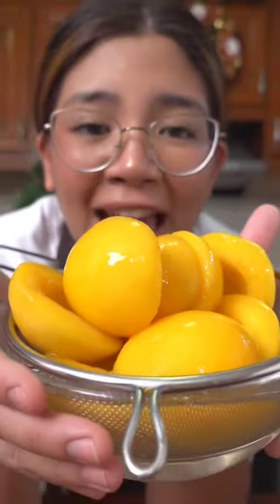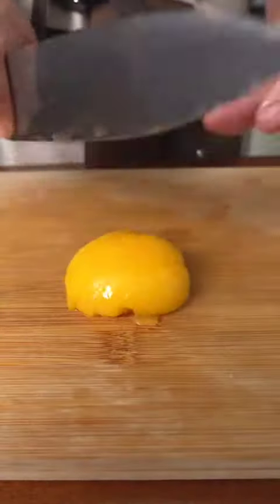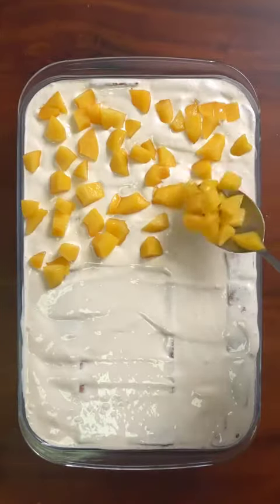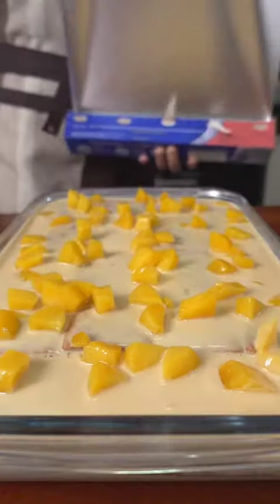They're plump and consistent. Cut them into small pieces — this is how much you're gonna get with only one can. I like to put it on top only so you can make a lot more, but you can also put it in between each layer.